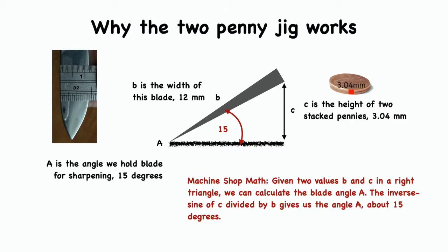Why does this two-penny jig work? Some machine shop mathematics explains why. I measure B, the width of the blade, to be 12 millimeters. The width C of the two pennies is about 3.04 millimeters. Using a calculator, the inverse sine of C divided by B is about 15 degrees. Therefore, when the back of the blade is raised by the two pennies, it is being held at about 15 degrees.